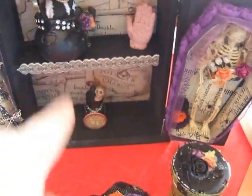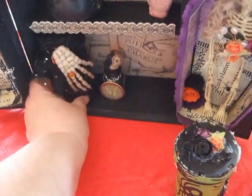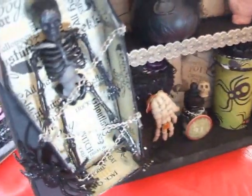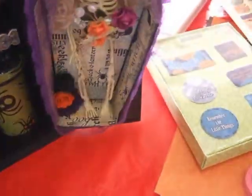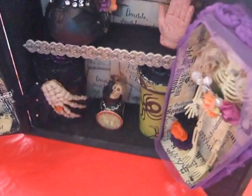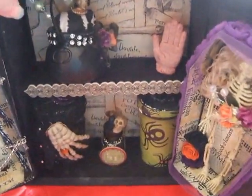I decided to make a box with all these little bottles in here. I decided to hang coffins on the side. This is the male coffin and this is the female skeleton. Somebody had asked me if she died of a broken heart. I said yes, but I don't know. But anyways, this is what I created.